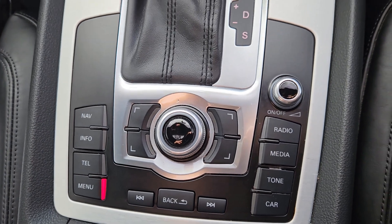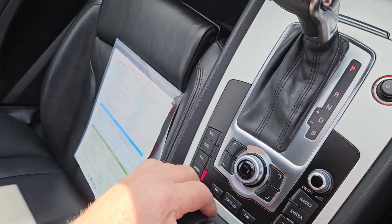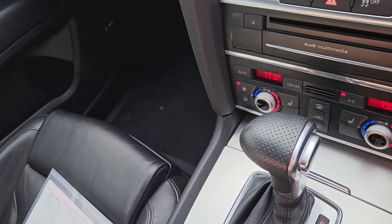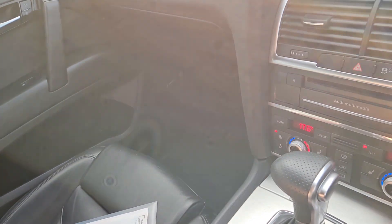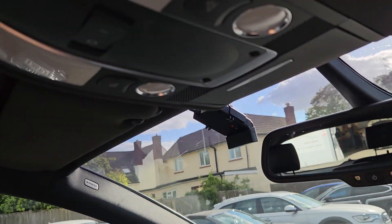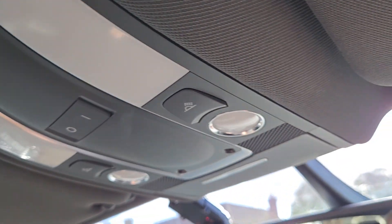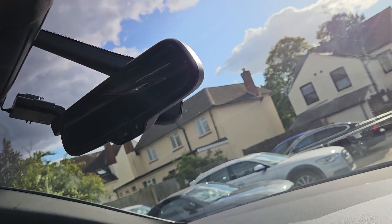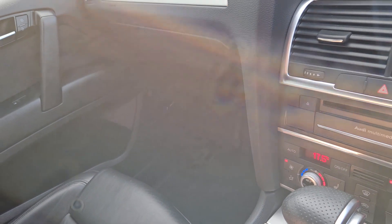Another cup holder down there and a couple more cubby holes. The airbag will turn off. ISOFIX is also down the front of the front seat as well, so if you've got multiple little ones to ferry about. Rain sensors for the wipers and auto lights. Cruise and paddle shift we've mentioned. I think that's it.